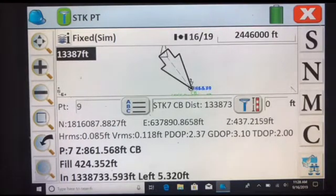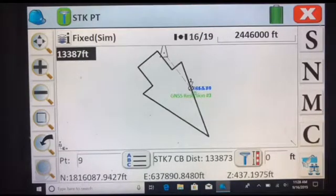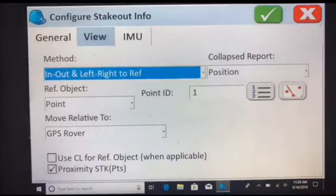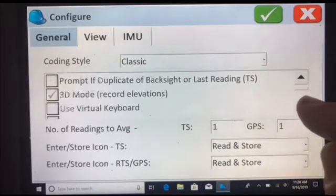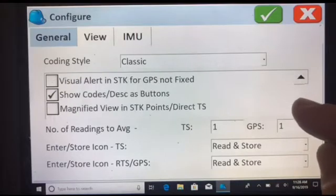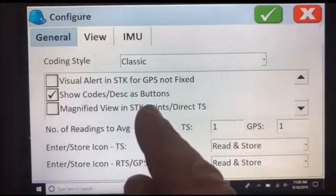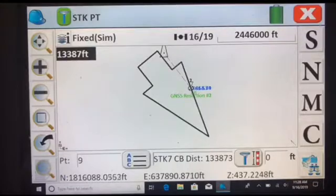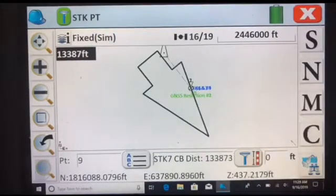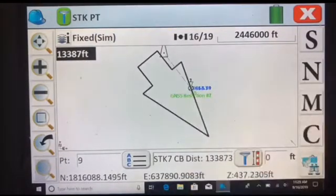Also, if you want your screen display to be bigger, you can double-click on there and it changes your screen to bigger. You can also go to Configure, go to General, go to the bottom, and you can use a magnified view to stake out points if you want a bigger screen. Green check — you now have a magnified view. This is just a method which makes it easier to stake out points when using the VRS network. Thank you.